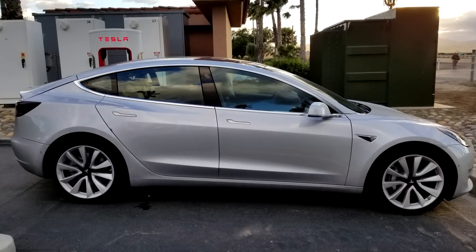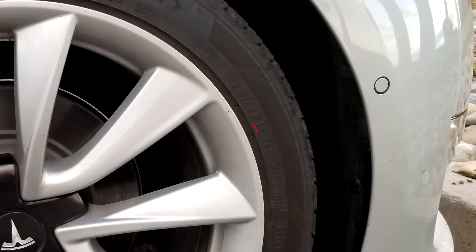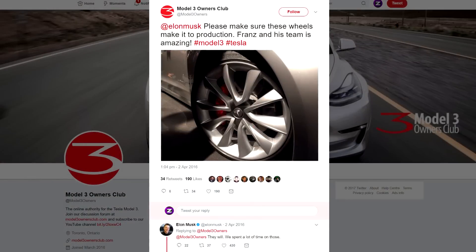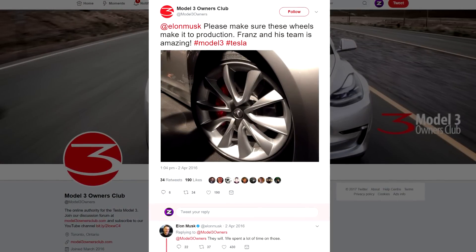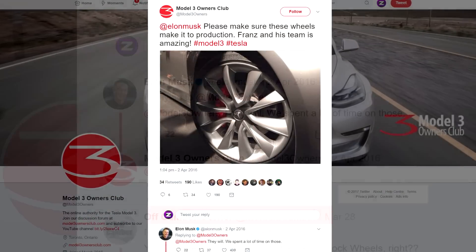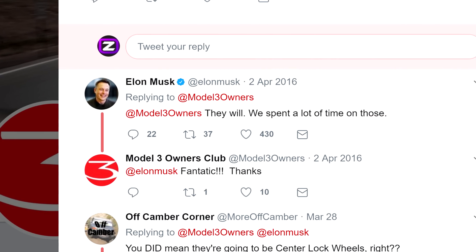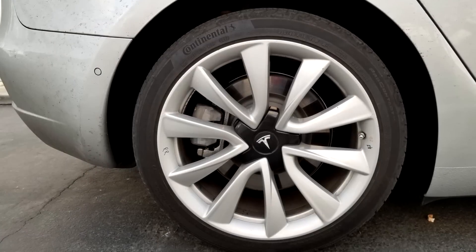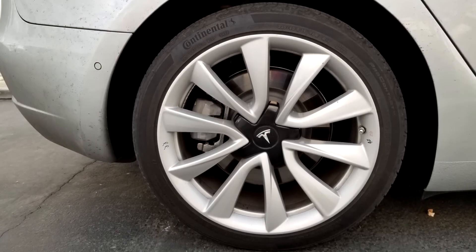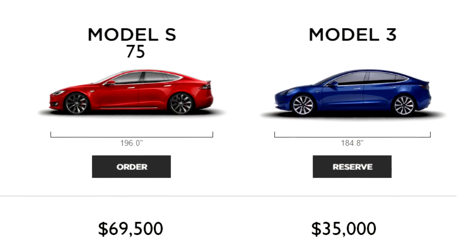If we take a closer look at the release candidate alloy wheel, you can see it is 19 inch. This design is confirmed by Elon Musk — when Tesla Model 3 Owners Club asked Elon Musk if this design would make it to production, he confirmed yes it will. That tweet will be in the description below. This alloy wheel design is also in the document comparing the Tesla Model S versus the Model 3.